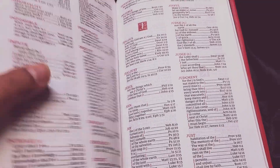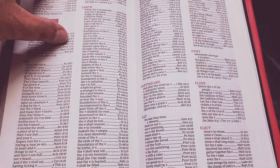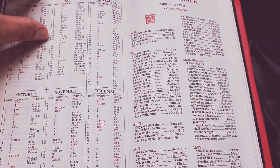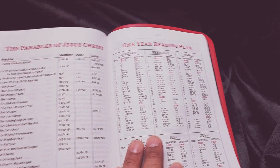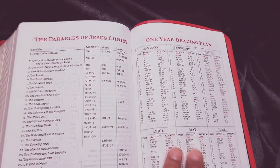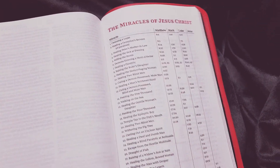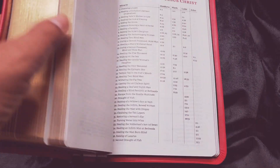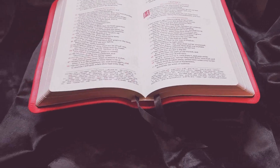There's a concordance in the back, along with some other study helps, a reading plan, and Parables of Jesus Christ. You could spend a lot of time in this Bible right here. I think this is going to be a real joy to read — a gift for somebody somewhere.